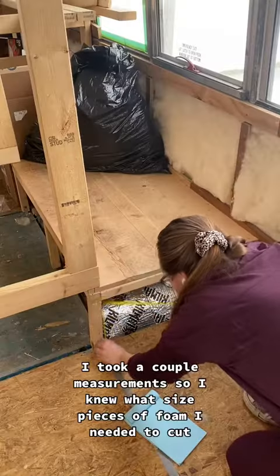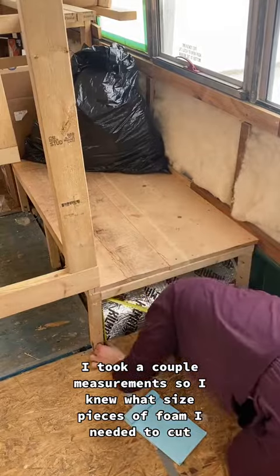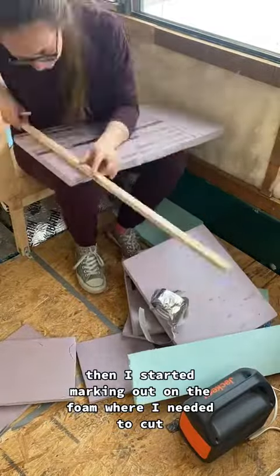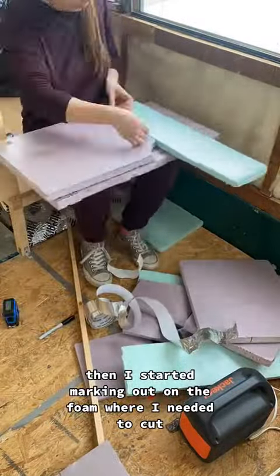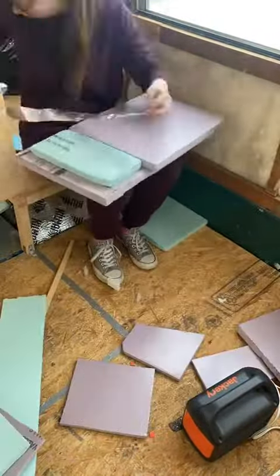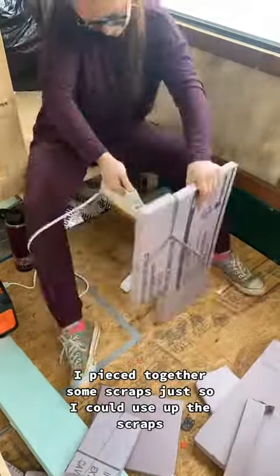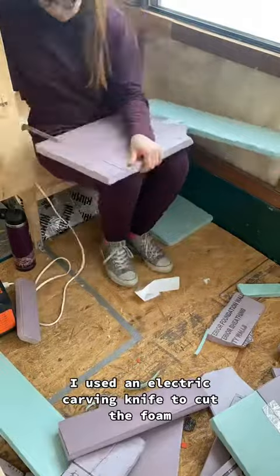Once that was done, I took a couple measurements so I knew what size pieces of foam I needed to cut. Then I started marking out on the foam where I needed to cut, piecing together some scraps so I could use them up. I used an electric carving knife to cut the foam.